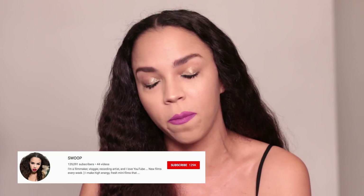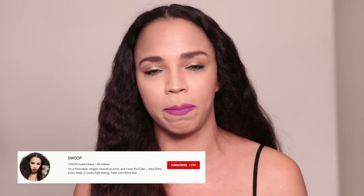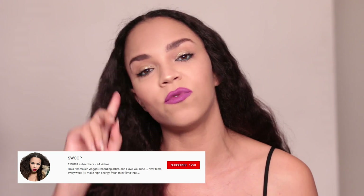This video, once again, is in partnership with Ipsy, so I'm going to be showing you all of the products from this month's glam bag. They were speaking my language when they made it rose gold, because rose gold is my favorite thing ever. If you guys have not already subscribed to my brand new channel, which is called Swoop, I will have that linked in the description and pinned in the top comment of this video.